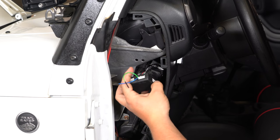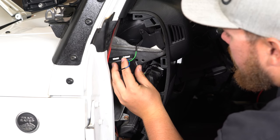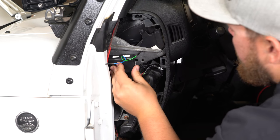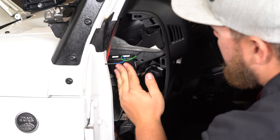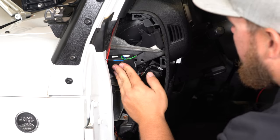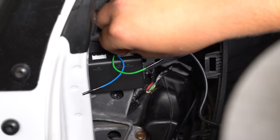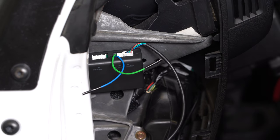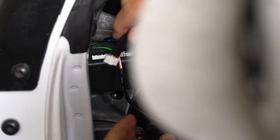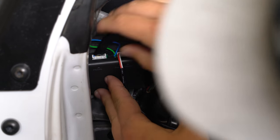I put some 3M tape on the back of this control box and I'm going to place it right here. Press firmly so it sticks. We can connect everything right up at the top: the display wire is going to plug right into here. Next is going to be the power wire from the OBD2 port. And last but not least, the input from the pedal — that'll go right on the end.